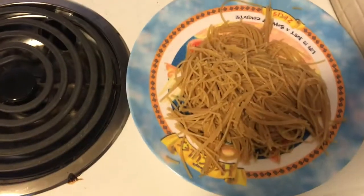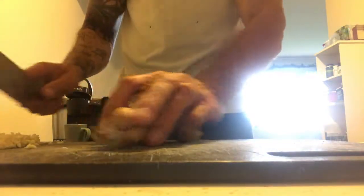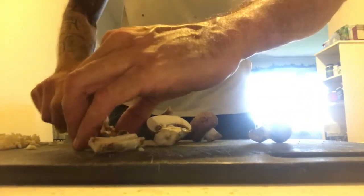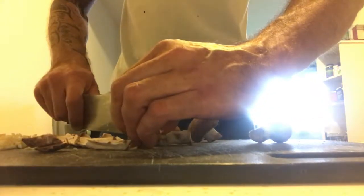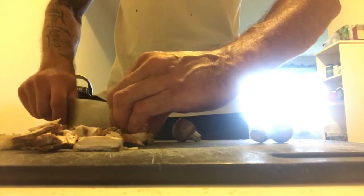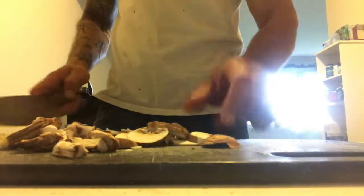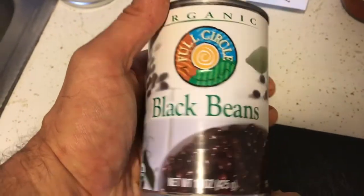Alright, so we finished boiling the pasta, got that sitting out on plates, ready and waiting. So now we're going to slice up some mushrooms, and now for the black beans.